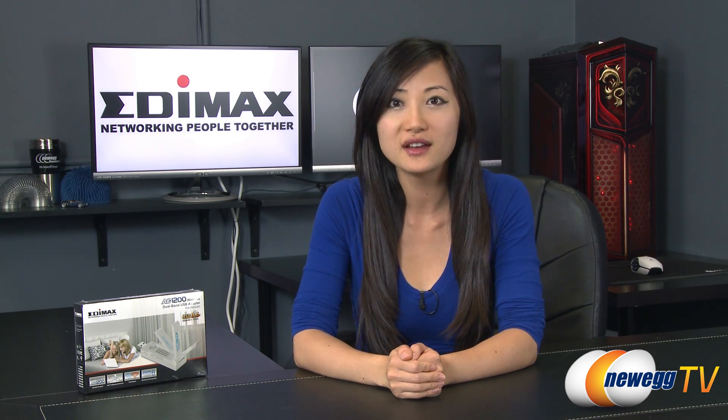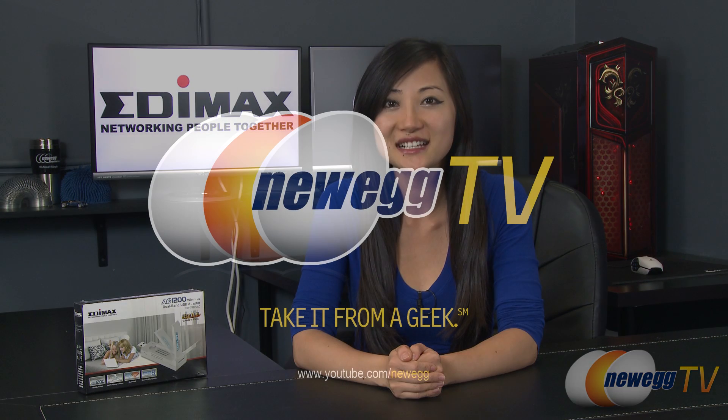I'm Joanne, and if you've enjoyed this video, be sure to subscribe to our Newegg YouTube channel. Thanks for watching Newegg TV and we'll see you next time.